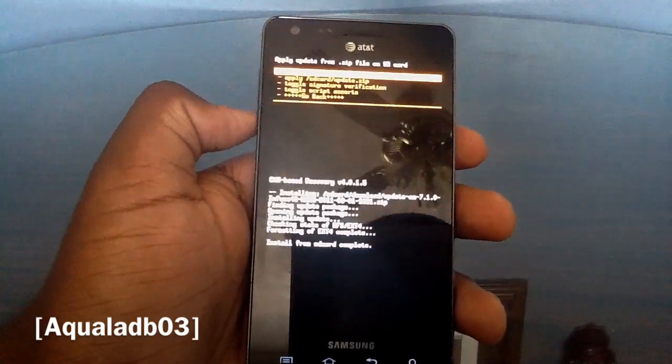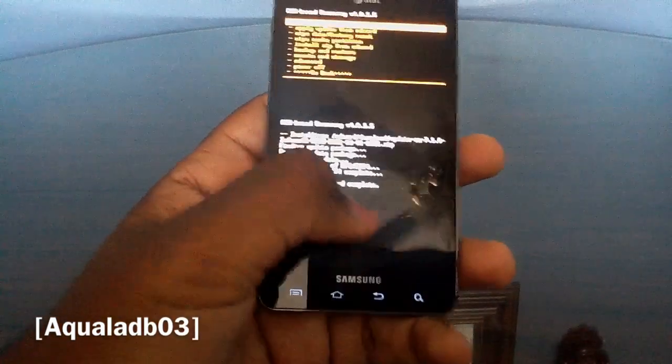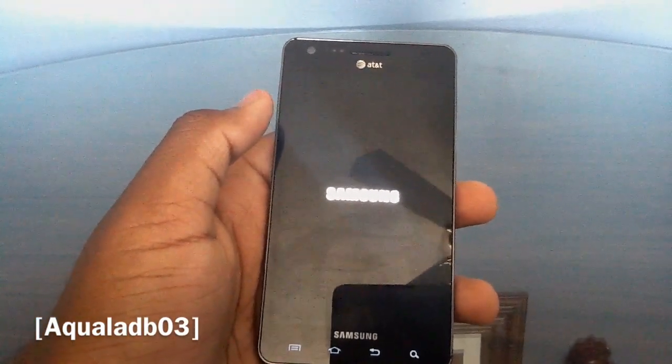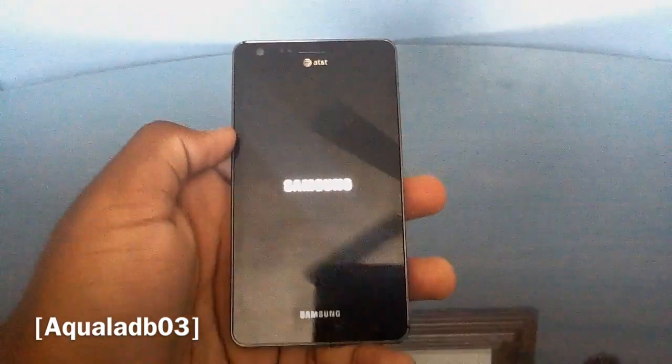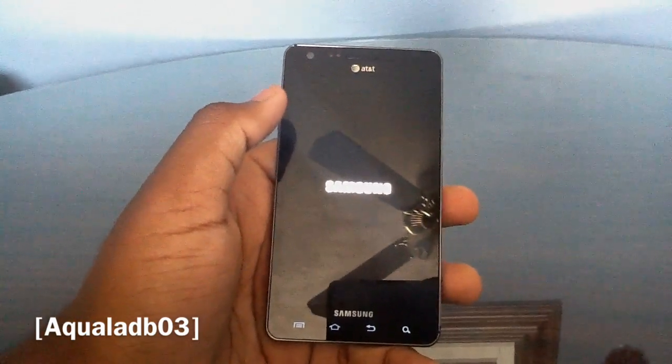This ROM flashes really quickly and it's done. Now reboot the system. When the Samsung screen comes up, open the back, pull the battery out immediately, put it back in, and replace the battery cover. Power the device back on. Always do a battery pull when you get to the Samsung screen when flashing CyanogenMod — at least with this build.